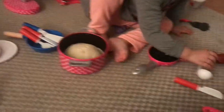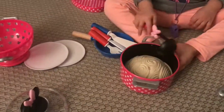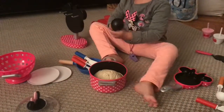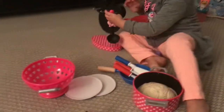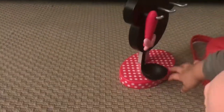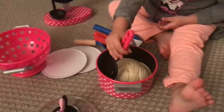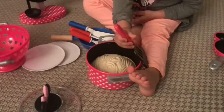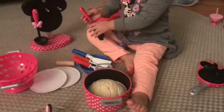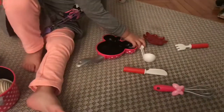The pasta is almost ready, I think. Is the pasta ready? No. Not yet? No, no. Not yet — we have to cook again.